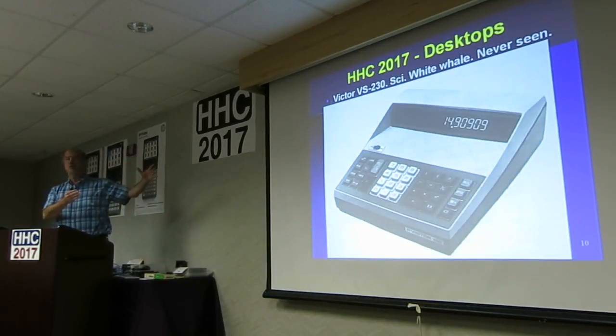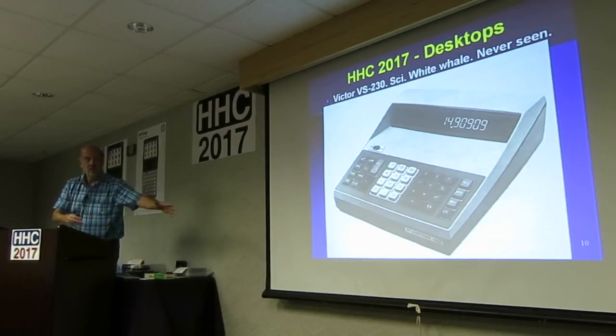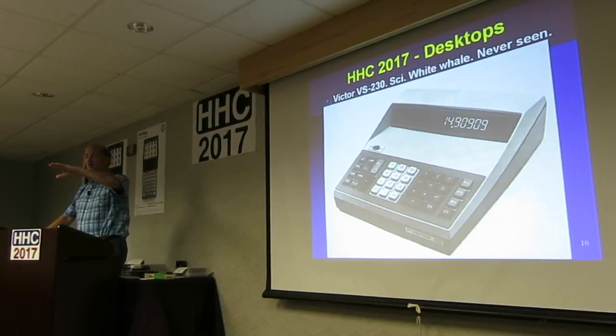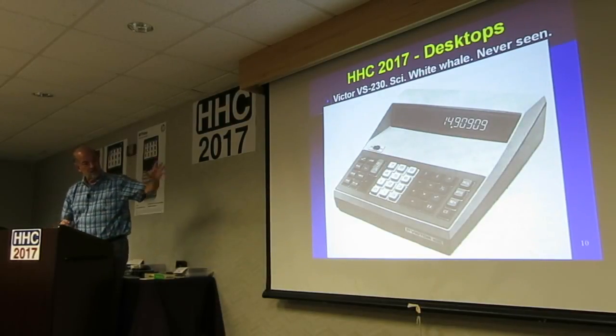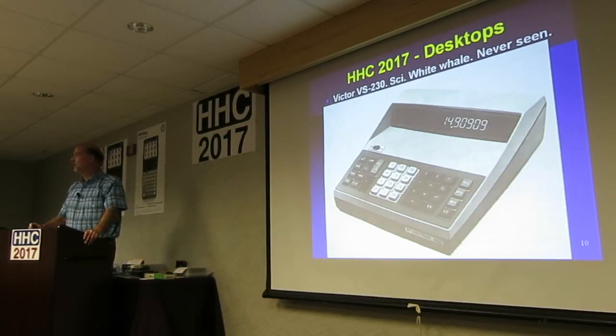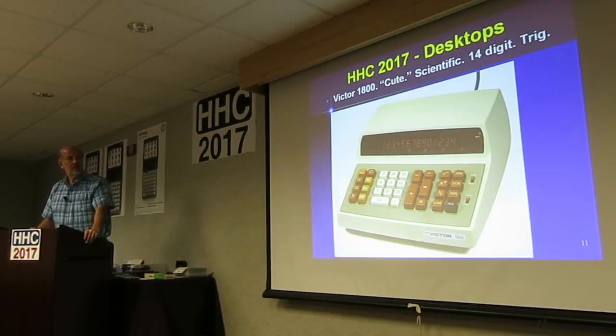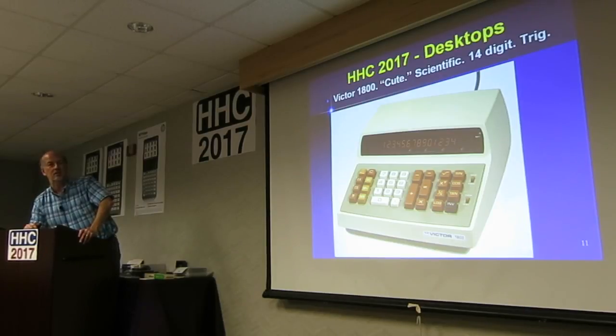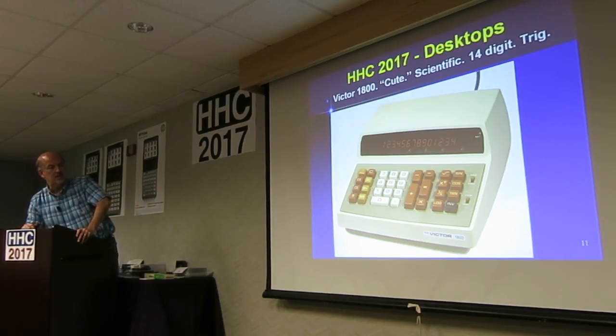This is the white whale — you spot this, I really would like to hear from you. Victor made a large series of some really big desktops. This one looks a lot like the size of the Rockwell that's being passed around. That is a zoomed-in image from that same Olympic Sales Company catalog. I've been staring at that in that catalog since I was like in the eighth grade. I would like to have one of those just because I remember looking at it so many years ago. It's essentially trig — probably the same feature set in many ways as that Rockwell. It's got a nice visible decimal point. They also made some really cute ones — that one has a little cute aspect to it. It has sine, cosine, tangent, and an inverse key. Lots of digits — fourteen digits on that guy.